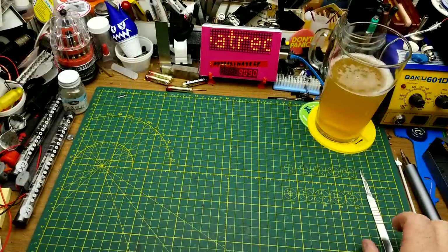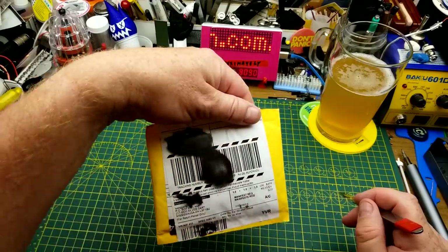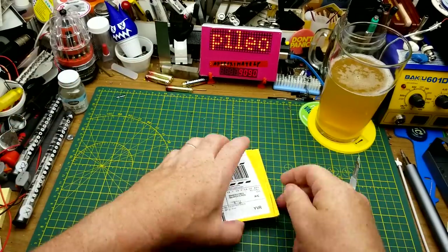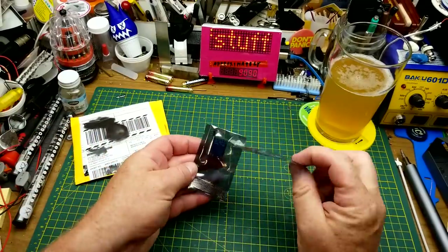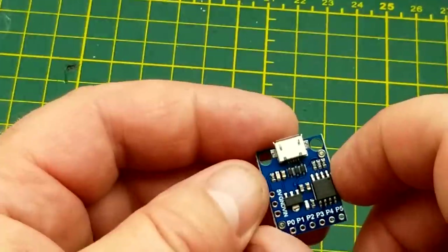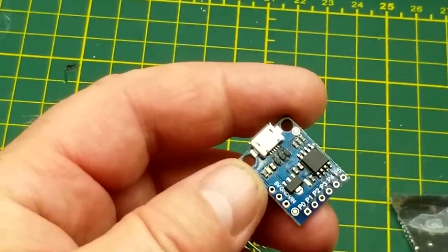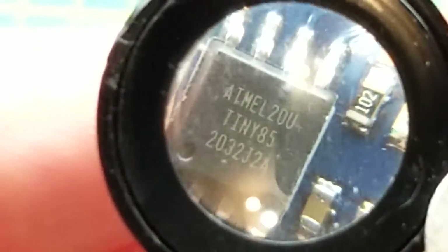Wow, that is super citrusy, I was not expecting that at all. Anyway, first thing in — don't know what it is because it doesn't have a customs declaration on it, we just have to find out together. It is a couple of modules. That looks like a microcontroller — I think that's an ATtiny85-based microcontroller. Yep, ATtiny85.